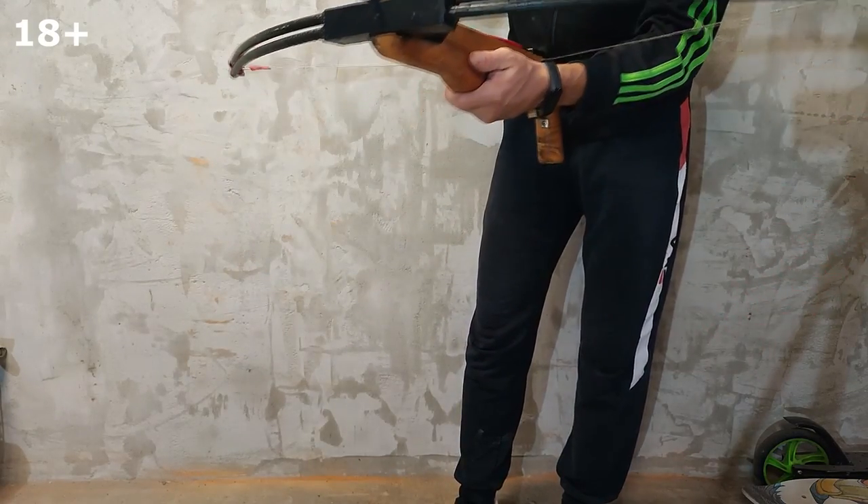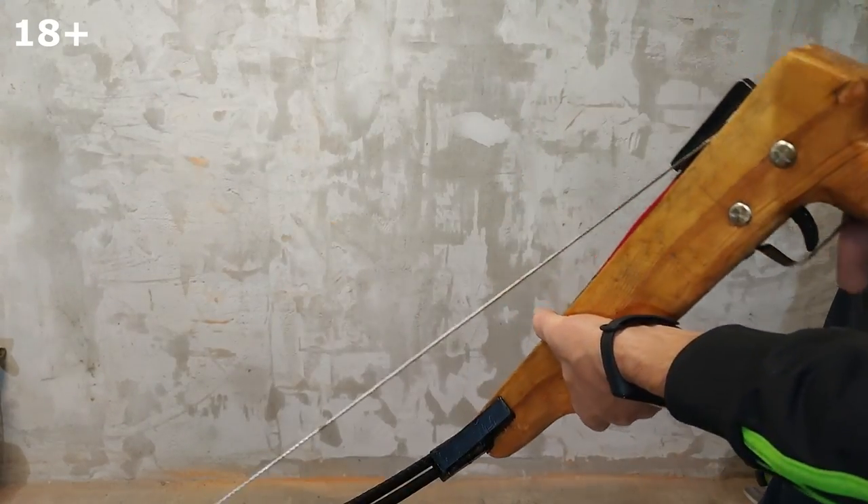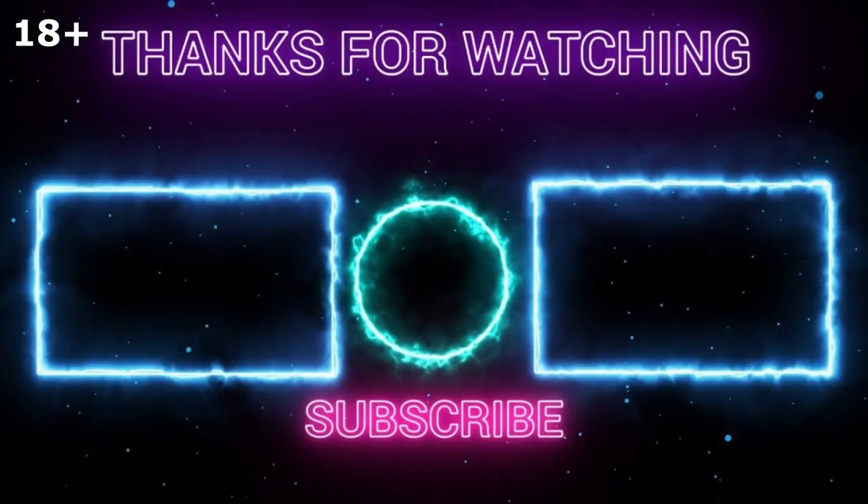You also need to make a mount for the arrow so that it does not fall out. Subscribe to the channel to see the next series showing how a crossbow shoots from fiberglass reinforcement — there will be something to see. I don't even know which is more powerful: a fiberglass rebar crossbow or a leaf spring crossbow. It will be necessary to compare.